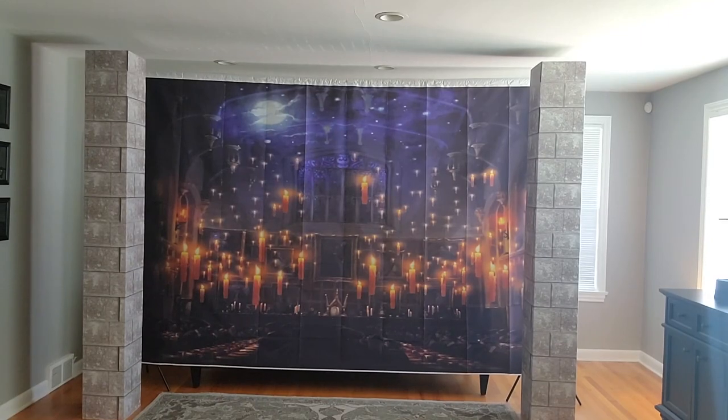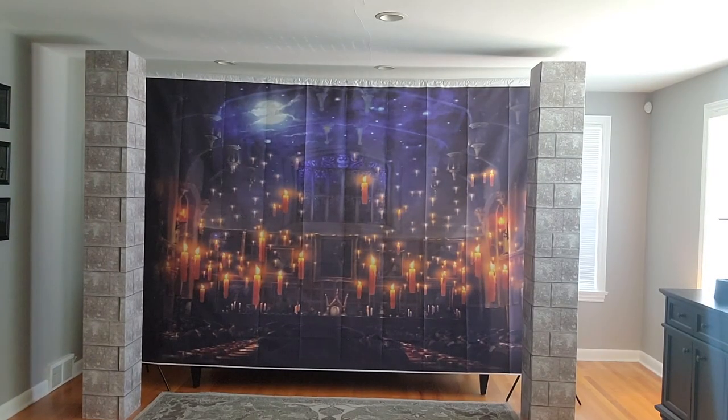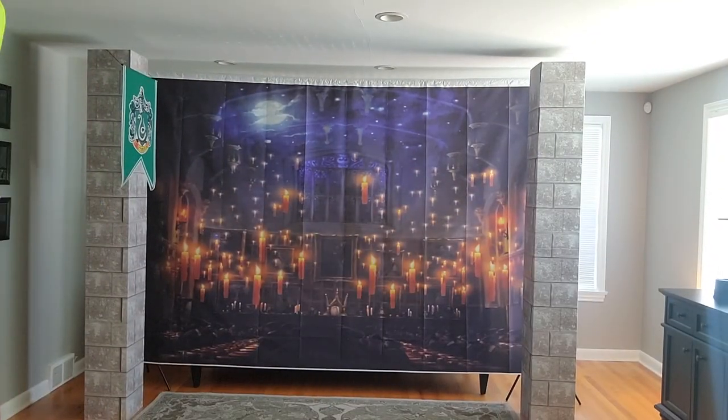Hey everyone, it's G from OG Creations. In this video, I'm going to show you how I recreated the Great Hall, and then it's time to party as Sean finally gets to explore and play as we celebrate the Big 1-1.